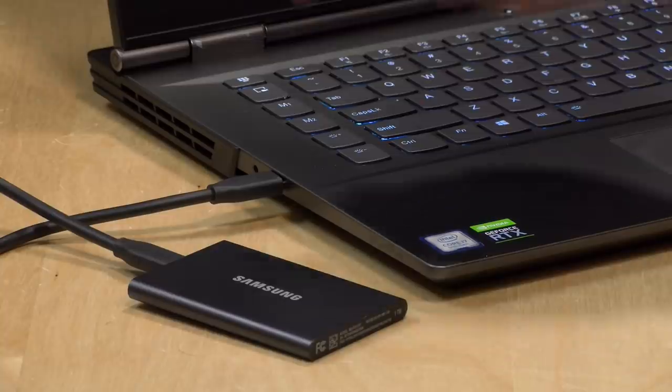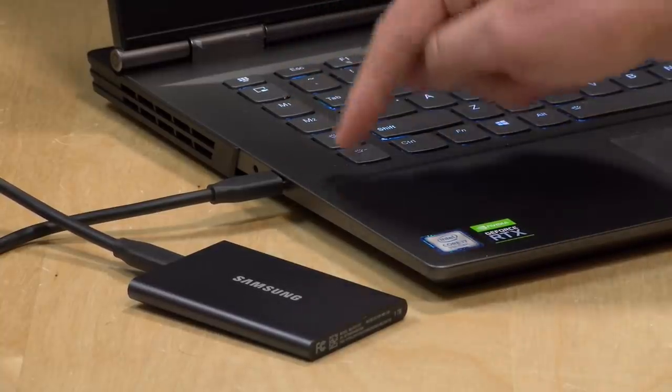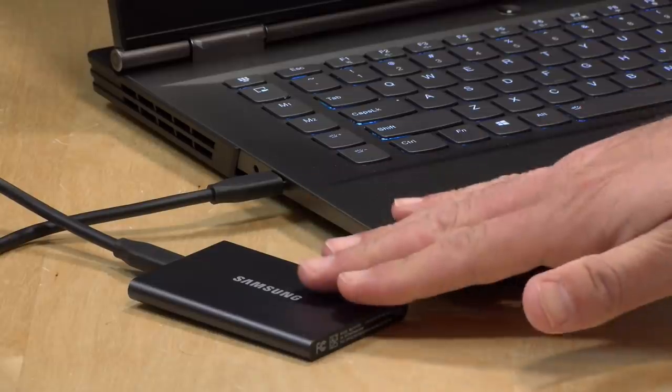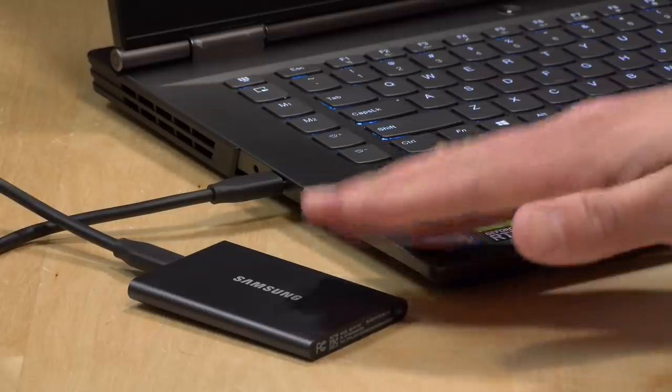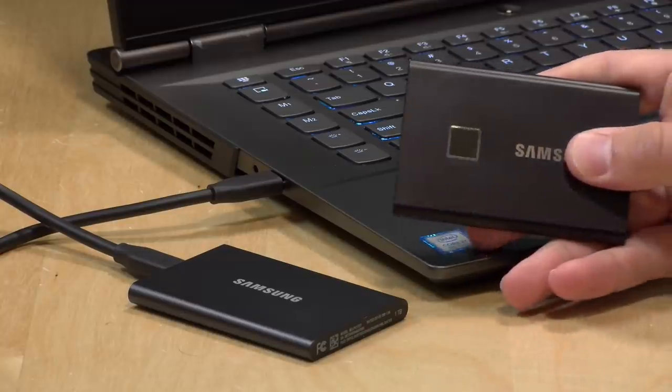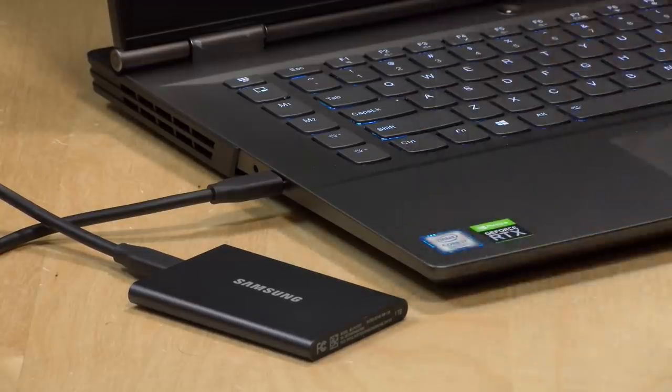Now we've got the drive connected to a faster port on a different laptop. This port is a Thunderbolt port, so it supports USB devices like this one in addition to Thunderbolt devices, and for USB devices it supports the faster Gen 2 or USB 3.2 standard. Check out the speeds — they're pretty much twice as fast. We're getting about 830 megabytes per second on writes and about 850 megabytes per second on reads. Incidentally, those speeds are what we also saw out of the touch version of the same drive.